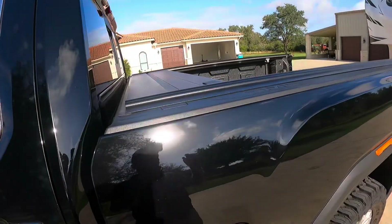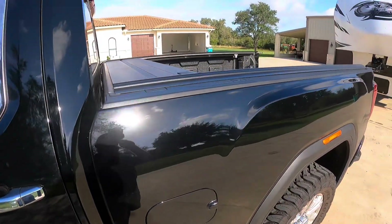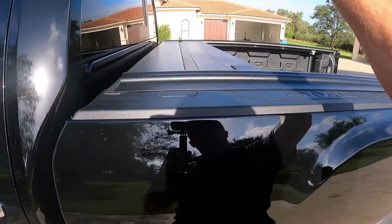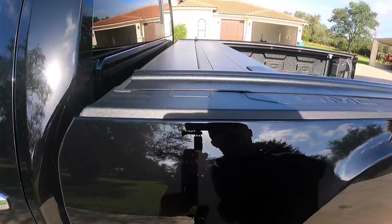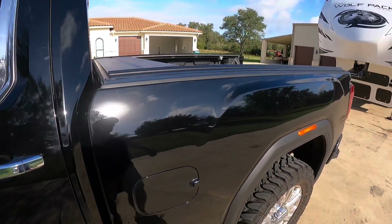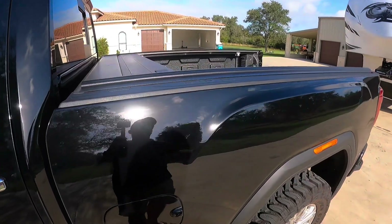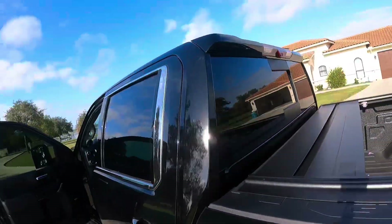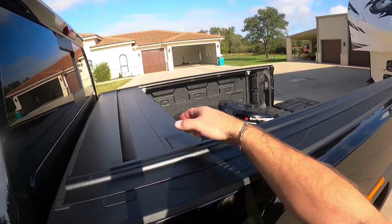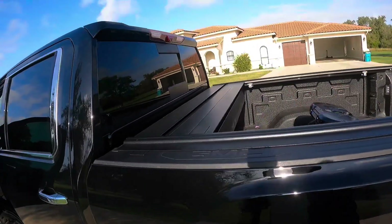For the bed cover I went with the Retrax. The reason I didn't choose the BackFlip is that when you flip it up it stacks up and hits under the tongue of the camper during a 90-degree turn. The second reason I chose the Retrax is that with it fully open I can still see my hitch, so I can use the camera for lining up.